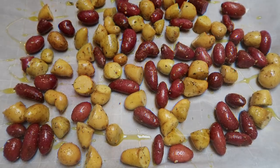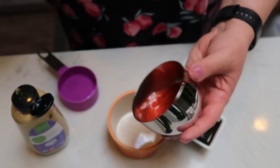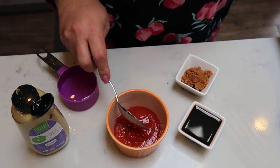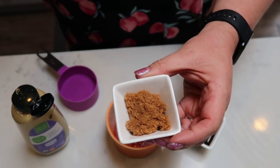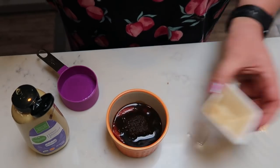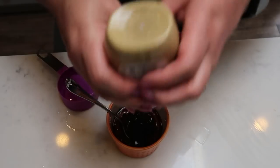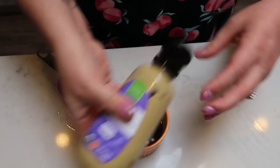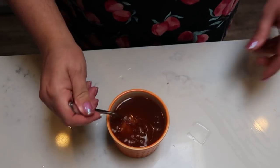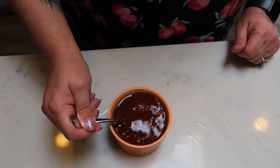Now let's make the sauce for our deviled chicken sausages. I have three tablespoons of tomato sauce, two teaspoons of Swerve brown sugar, three tablespoons of Worcestershire sauce, one teaspoon of Dijon mustard, and half a cup of water. Give that a nice mix until it is combined — this is going to be the sauce for our deviled chicken sausages.